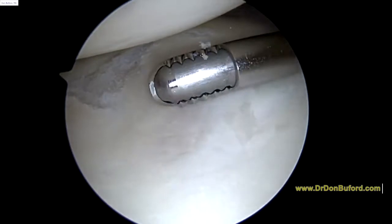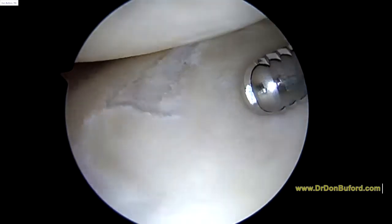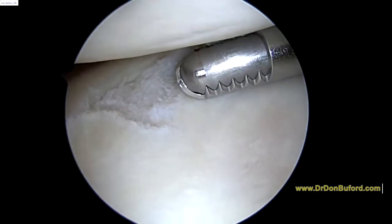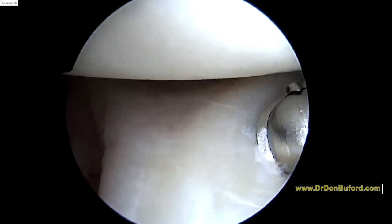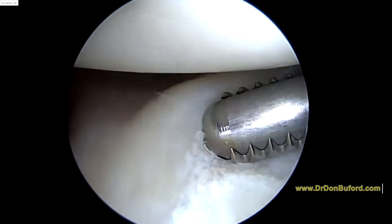So let me back up and give you the overall view. You can see it's kind of the bottom anterior — this is the middle of the glenoid, this is the bottom of the glenoid, the inferior aspect. So it's kind of the inferior anterior aspect of the glenoid, and there you can see the anterior band of the inferior glenohumeral ligament.